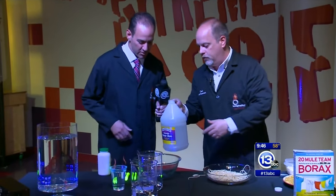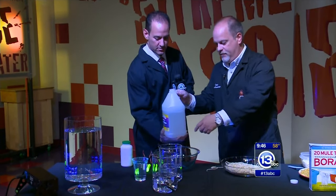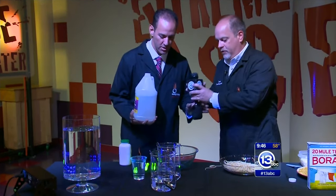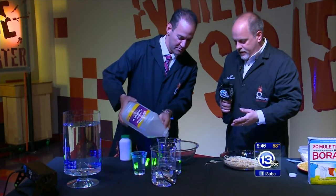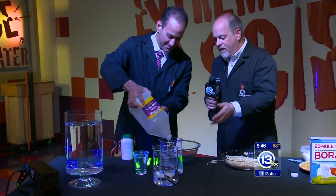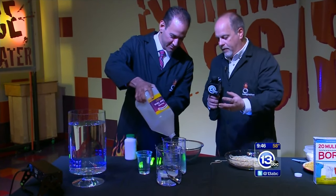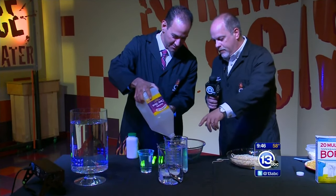Take some of the school glue and add about a liter of this to that container — just chug it in there. This is our polymer solution. What we're doing here is diluting it. There's polyvinyl alcohol inside — that's the actual polymer, and you don't need it straight up. We're going to dilute it a little bit, just to the top line.